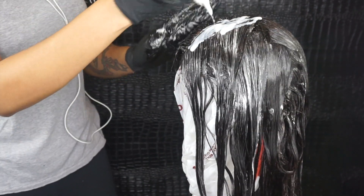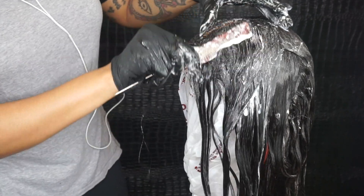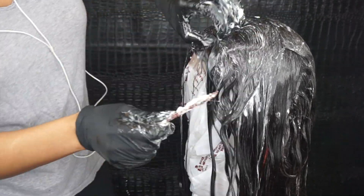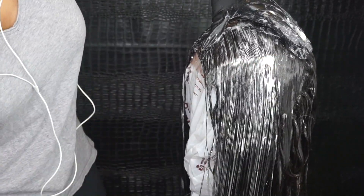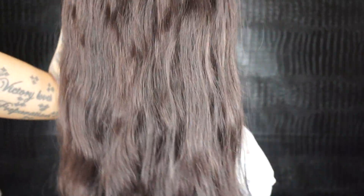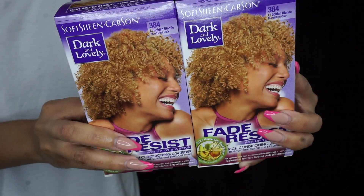I'm pretty much done, just going in to use up the rest of this hair color to make sure I got everything covered. I'm going to place this wig in a plastic bag and let it sit for an hour and a half. Once the hour and a half is up I rinsed it out, washed it really good with some neutralizing shampoo and let it air dry. I did not condition it because we're not done yet.